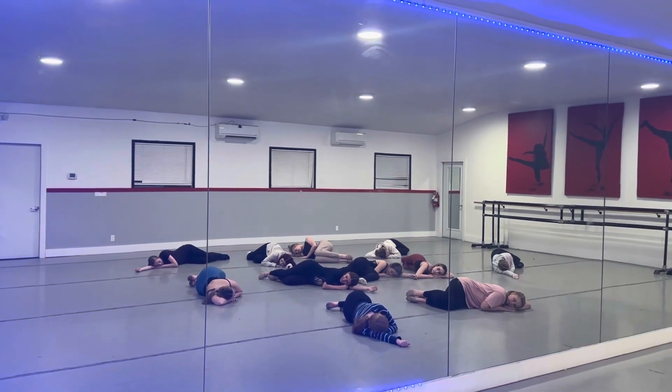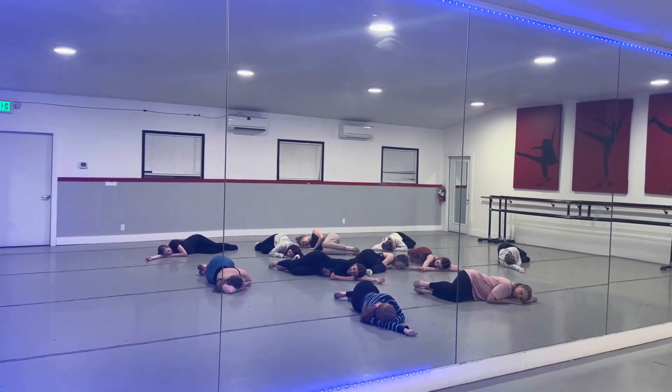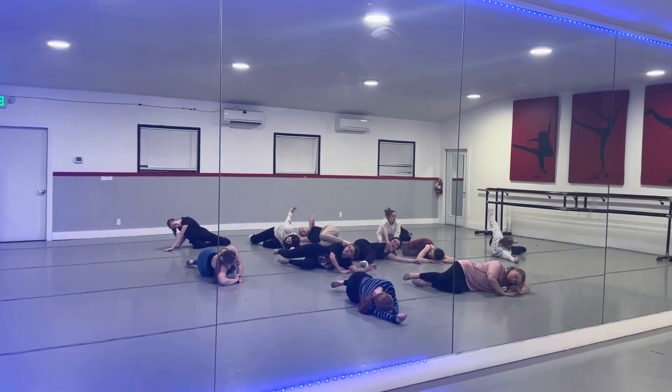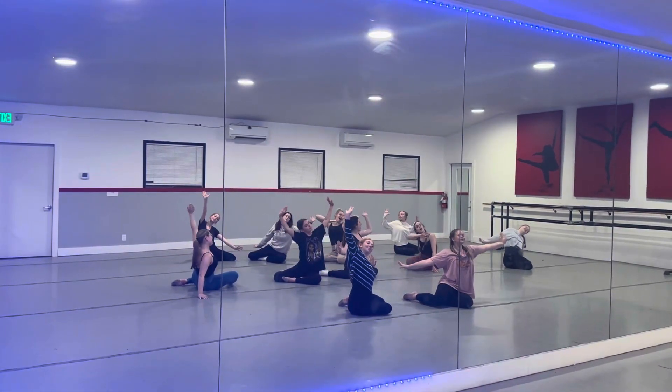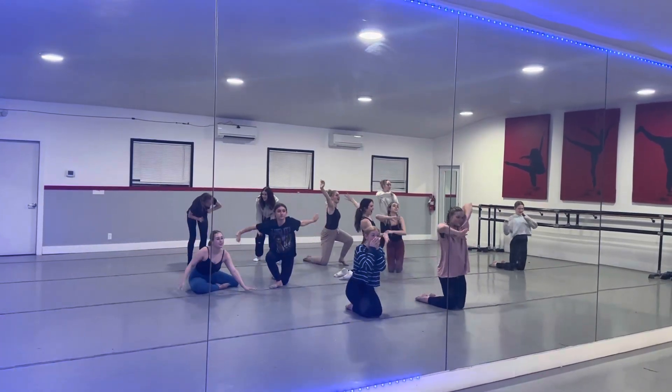Sleepover scene, week one. Everyone starts to sleep on the floor. We start waking up slowly, just going to sitting. Now we start waking up to go to standing.